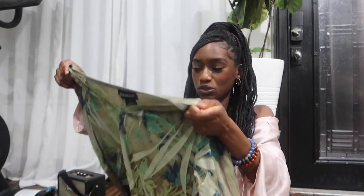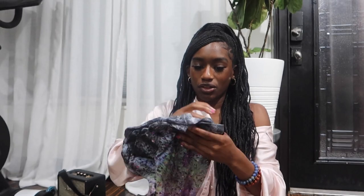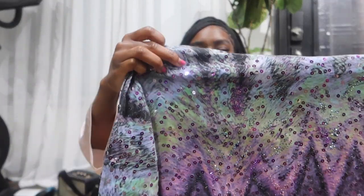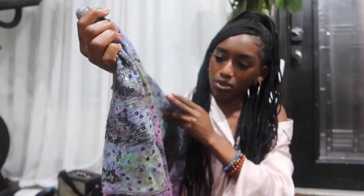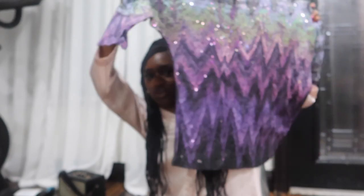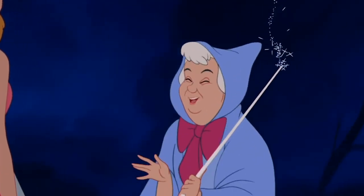That's kind of my magic trick — turning nothing into something. This shirt is not giving at all, but once I do something with it, it'll be that girl. And here's another one: it's ugly and I can admit that, but when I transform it, it's gonna be something cute. I really like the sequins on this one, and it has bedazzling too, so once I work my magic on it, it's gonna be cute.